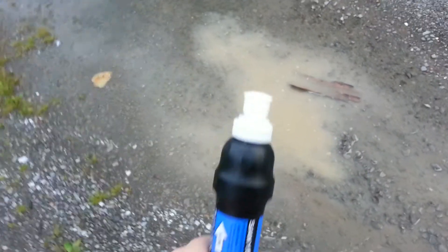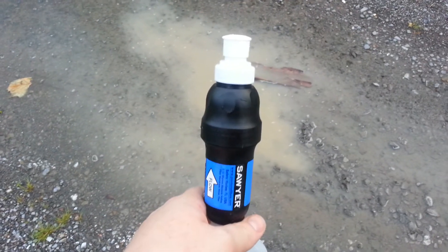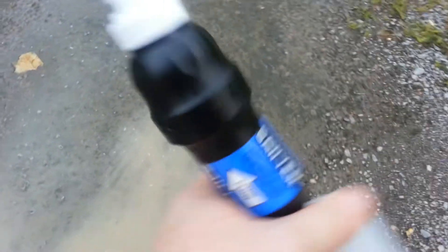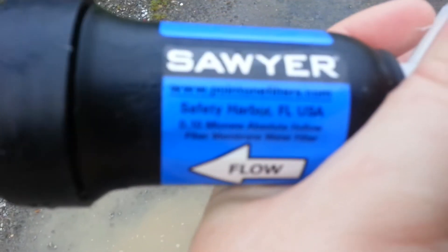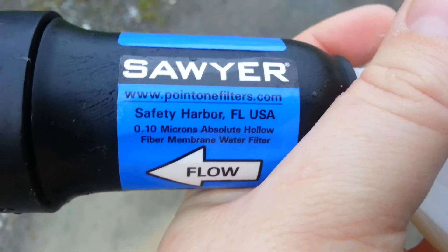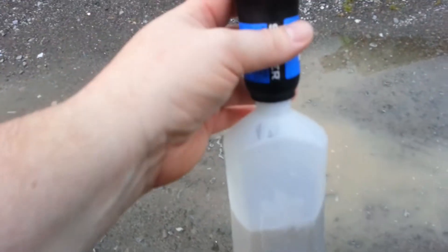Today we are going to test out the Sawyer Squeeze filter — that's one up from the Mini. This thing is good down to 0.10 microns. I have it attached to an old rubbing alcohol container. Fits perfect.